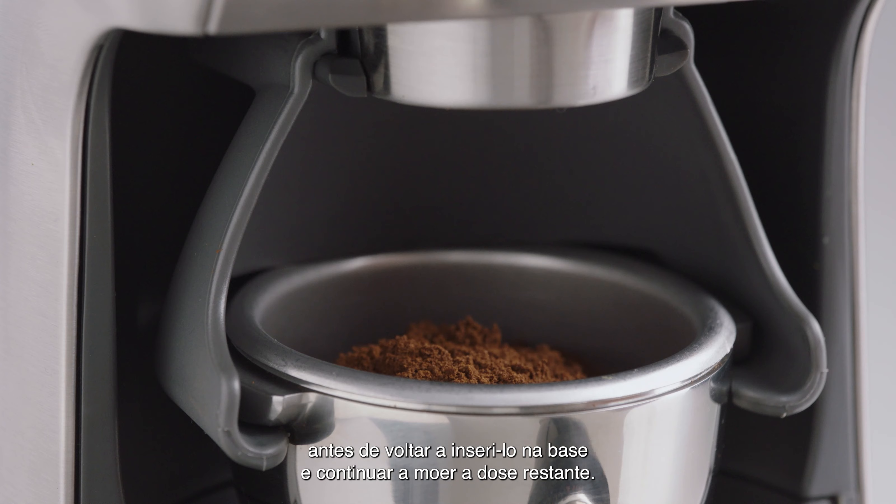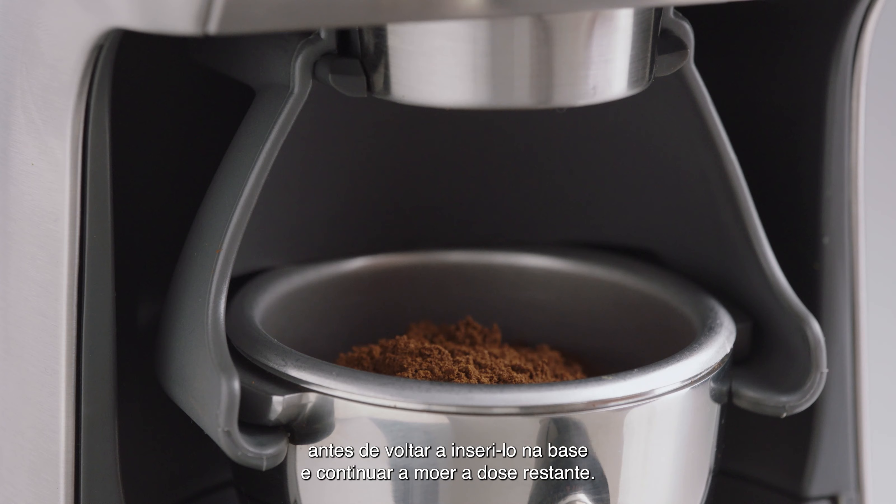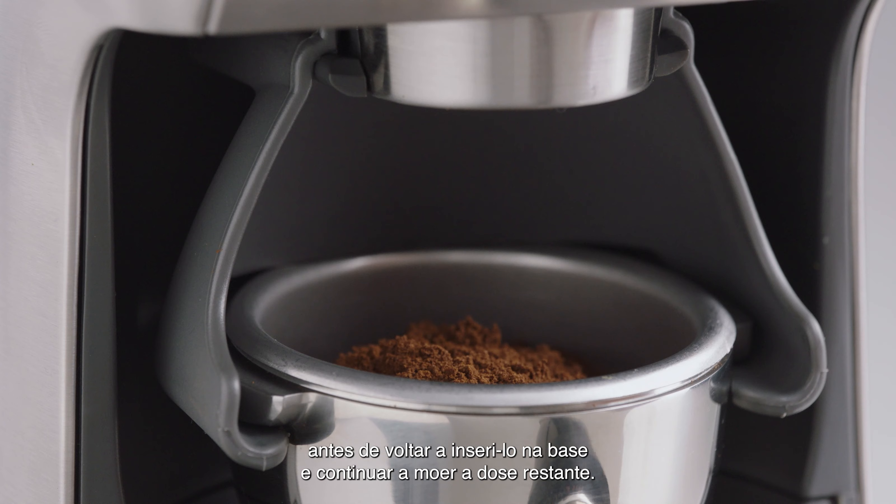Let's insert our 2-cup single-wall filter basket into our portafilter and choose the 50-54mm cradle. Insert the portafilter into the cradle and set your grind size. We'll select 14 to start, which you'll adjust depending on the flow rate over espresso.